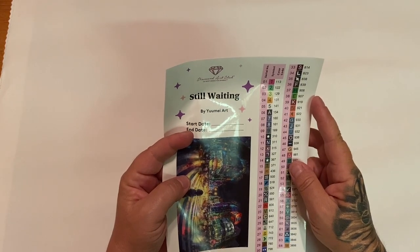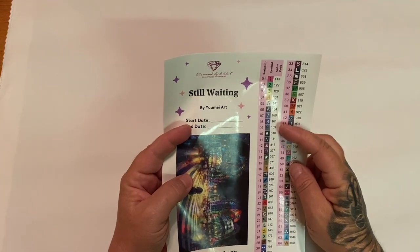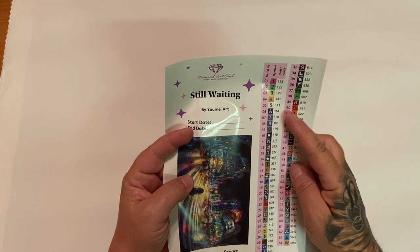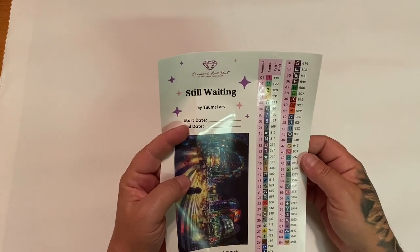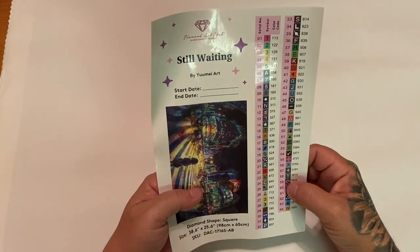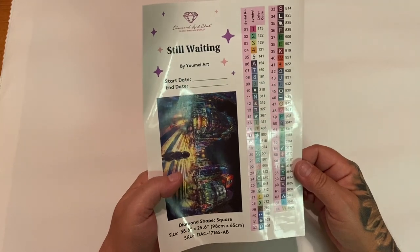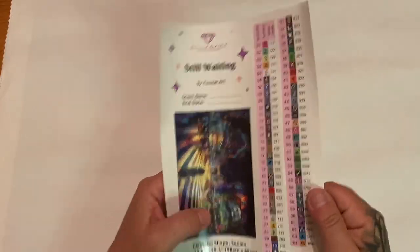So it looks like we have a pink, green, yellow, orange, and white AB. The numbering goes one through five, then seven, eight, nine — they skipped six, probably because it could be confused with nine. After that you have mixtures of letters and symbols. Let's flip this canvas over. Diamond Art Club uses this plush canvas with tarpaulin in it, which helps it lay flatter earlier so you don't have to struggle as much.